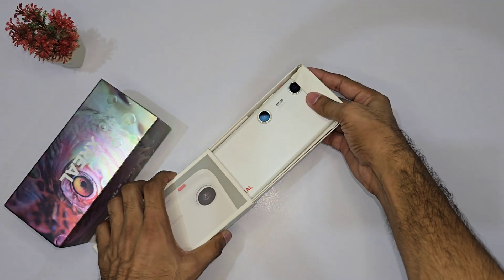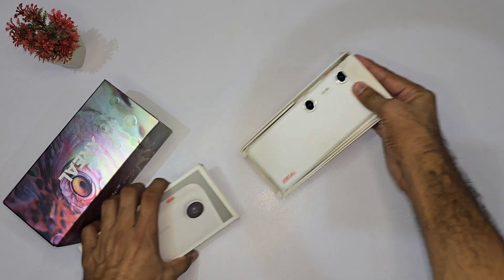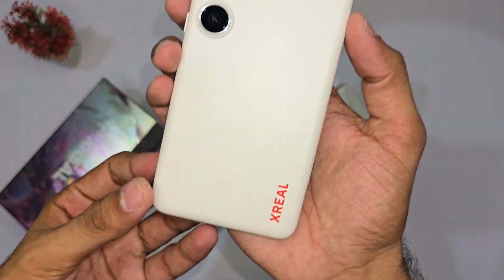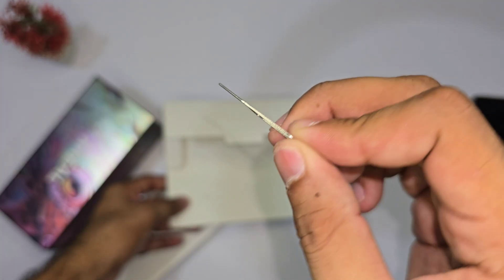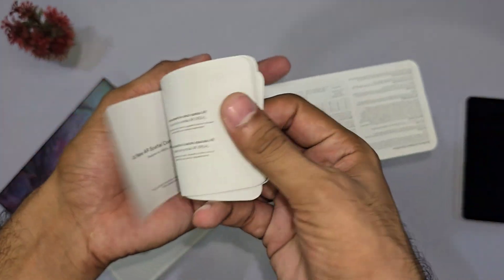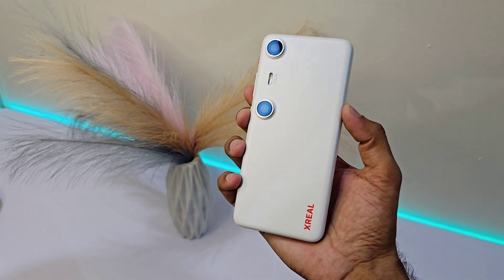First off, let's crack open the Beam Pro, and wow, this thing already feels like something from a sci-fi movie. Inside the box, you've got the phone itself, a simple eject tool, and some basic docks. But this isn't just any phone — it's a powerhouse made to be the perfect AR companion.